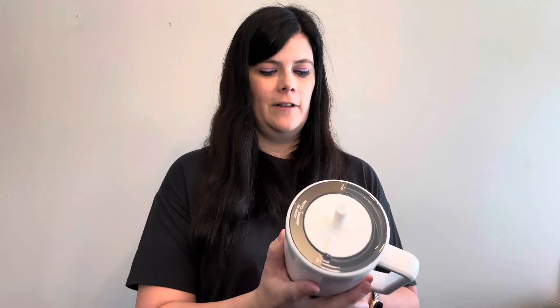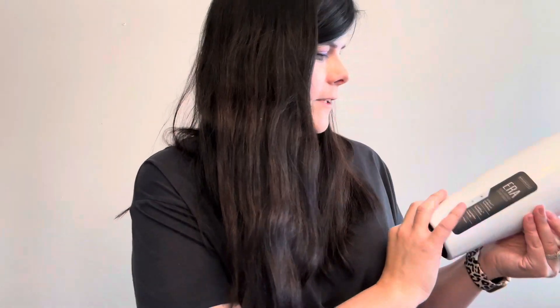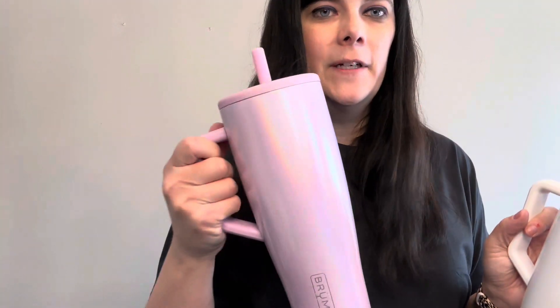If you guys have a bride getting married soon, the glitter white would be so stunning to give to someone that is getting married. The camera is not picking up how shiny it is — it's hard in this lighting. I'm not showing the true glitter, but compared to the blush one you can see the shine, and that is totally how it looks in sunlight.